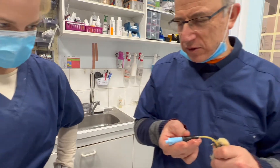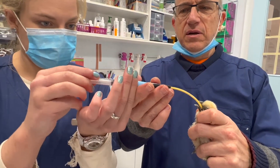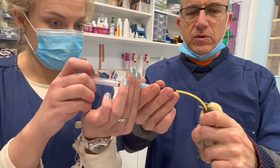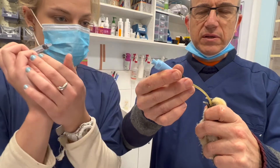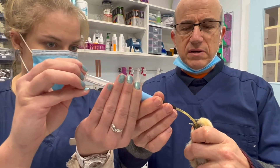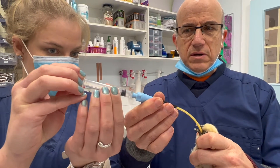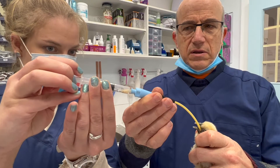I want you to take one that's got water in it — that one. Inject it in, please. Slowly. No, put the syringe back on. Don't take it off, please. Put the syringe back on. Okay, suck again. Hallelujah.